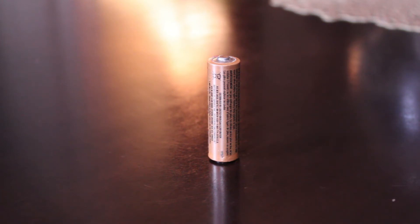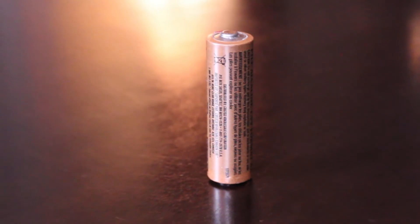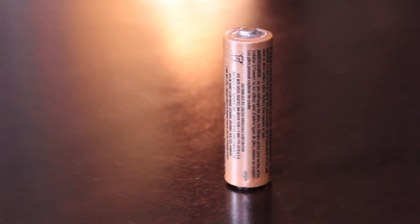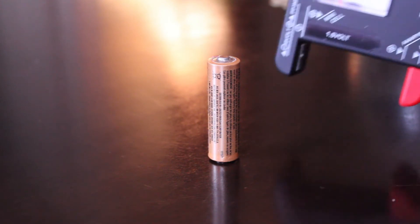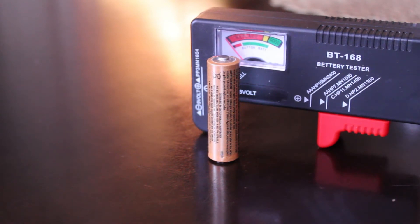When it hits the hard surface, if it stays standing up it still has power in it. If the battery immediately bounces and falls over, they claim it's dead. I have some batteries here — some I know are dead or close to dead, and one that's brand new out of the package. This video is all about testing batteries without a tester, but I do have a tester here just to verify the results.